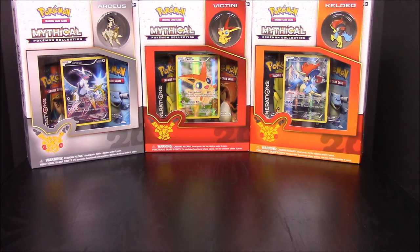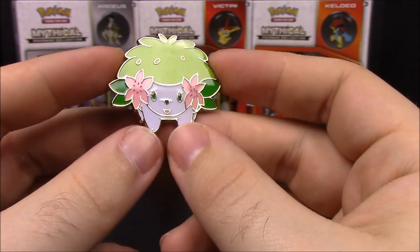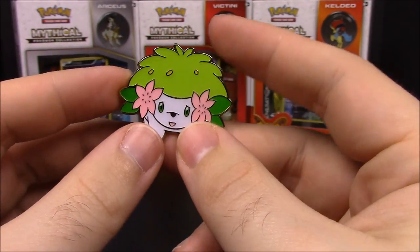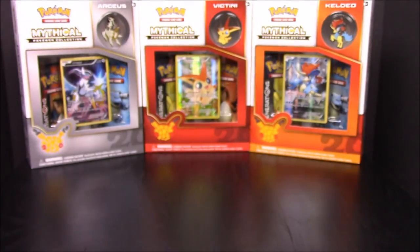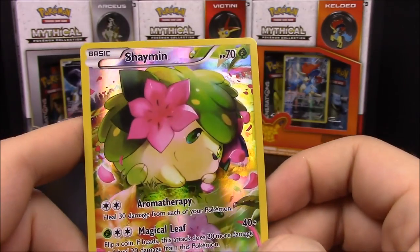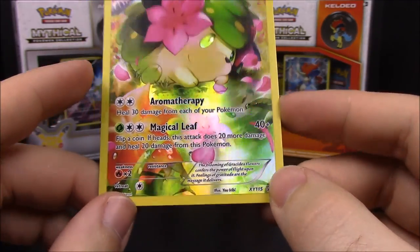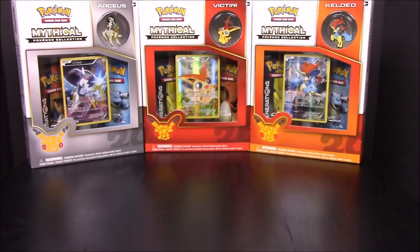Looking at the pin first - it looks just like a cute little hedgehog or something with green back spikes and little flowers in its ears. Then we have the promo card of Shaymin, which is a Grass-type Pokemon with Aromatherapy and Magical Leaf as its moves. It looks really awesome being all shiny and everything.